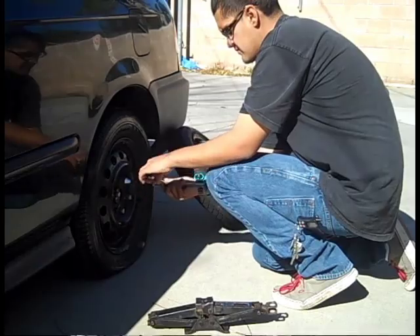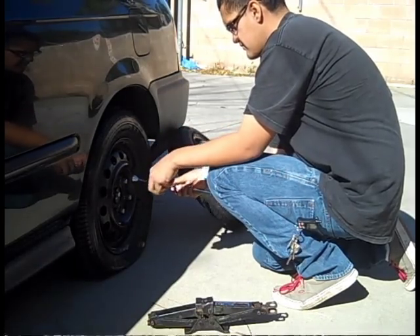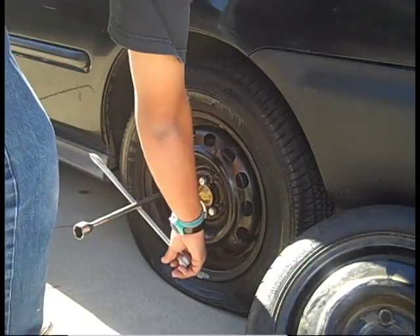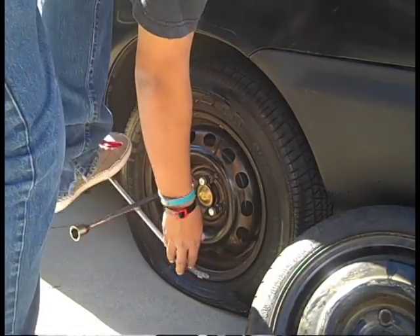Begin by loosening the lug nuts. It is easier to loosen the lug nuts before raising the car. Just loosen the nuts — do not take them off completely yet.